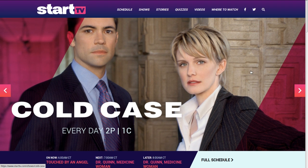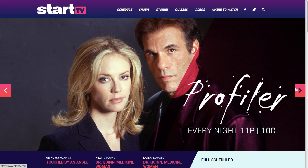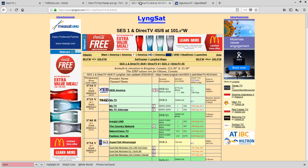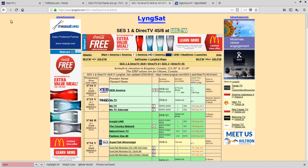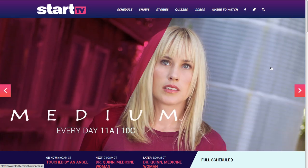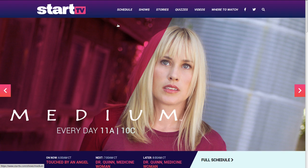I'd like to talk to you about this new channel called Start TV. It's a new diginet channel that is also on C-band satellite on 101 West, which is SES 1 — I get SES 1 and SES 2 mixed up, so I just go by 101 West. You can do a blind scan to pick it up, and their website is starttv.com.